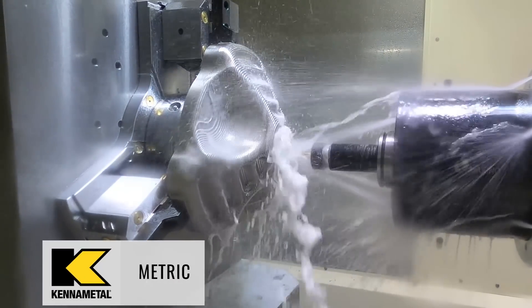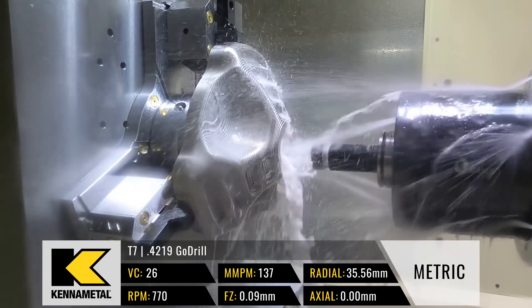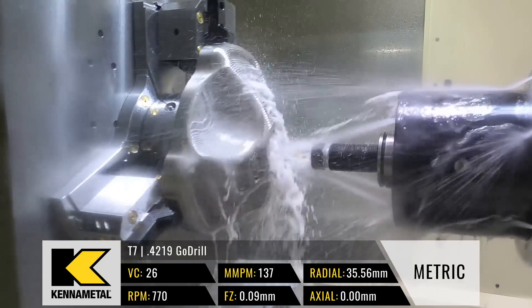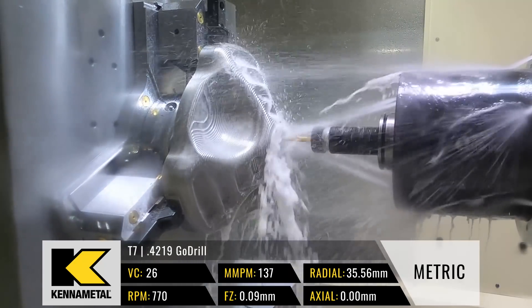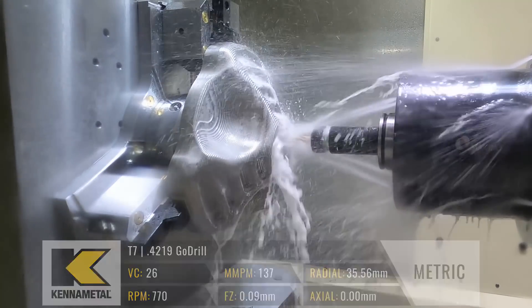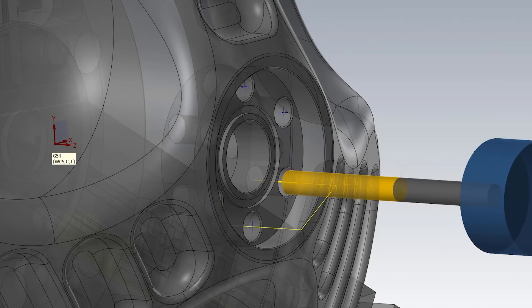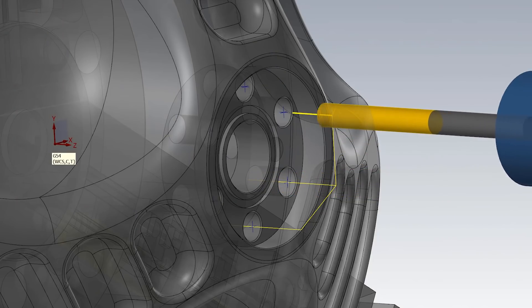This specific drill is one I had in stock — it does not have coolant through, which is my preference in titanium, but it's still a 3x diameter pecking drill. Because I have experience with this drill in titanium, I know it's going to work out just fine. Our surface footage is at 85, spindle speed is 770, feed per tooth is 0.0035, giving a feed rate of 5.39. I'm going to peck at half an inch just to be nice and safe.